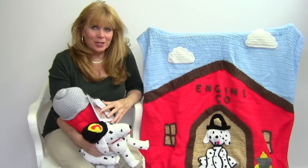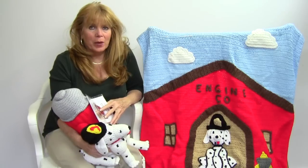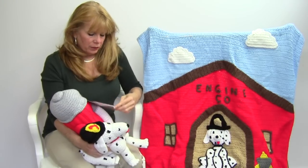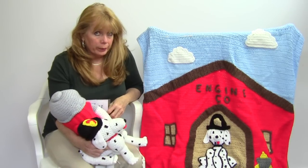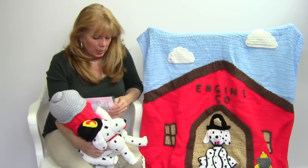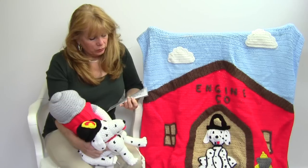Hi, I'm Maggie Weldon from Maggie's Crochet, Needlework, and Crafts, and in this video I'm going to show you pattern number PA-967, which is the Firehouse Afghan and Toy Set. All of these patterns come in one pattern, and these are available at MaggiesCrochet.com. This was designed by Marie Murray and Rosemary Fagan, who's her daughter.